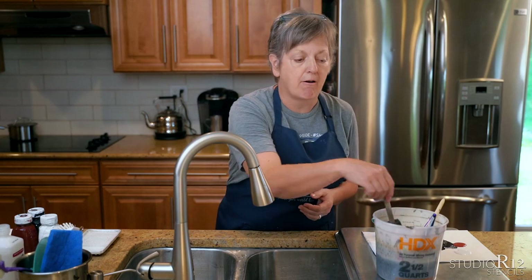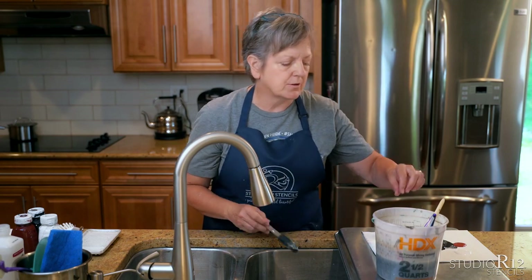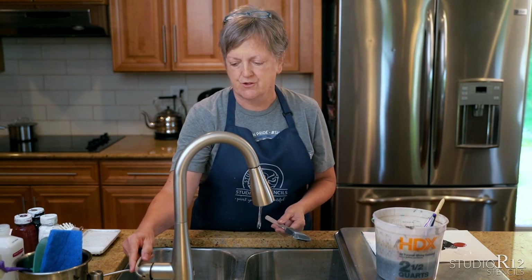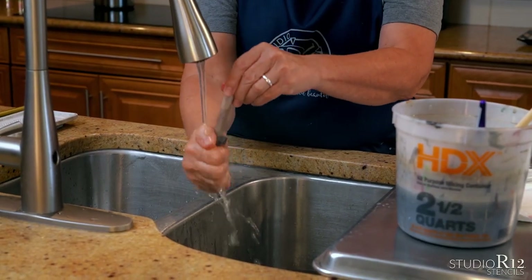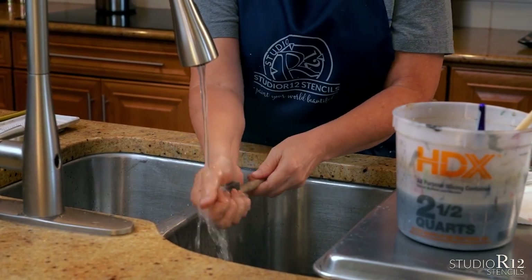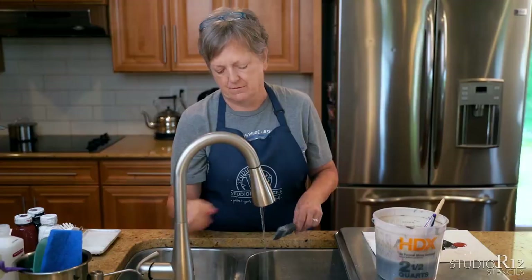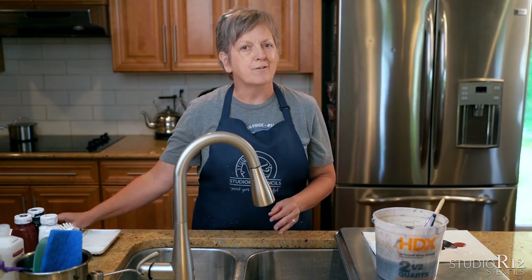Now let's clean the foam brush. The Mighty Foam brush doesn't get a lot of respect in the painting world, but it's a workhorse. Keep it buried in your water while crafting so it stays wet the whole time. At the sink, just squeeze it until the water runs clean. As long as it's not hard you're good. Squeeze out the rest of the water and lay it off to the side.